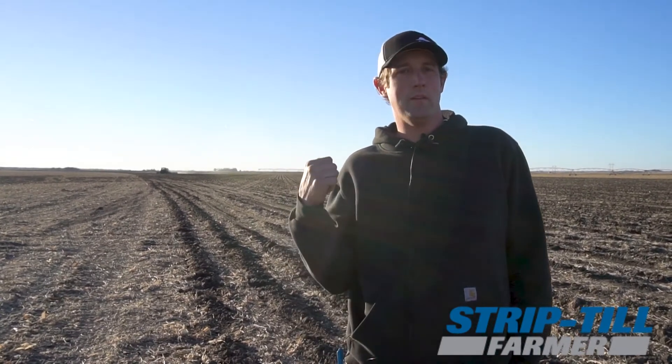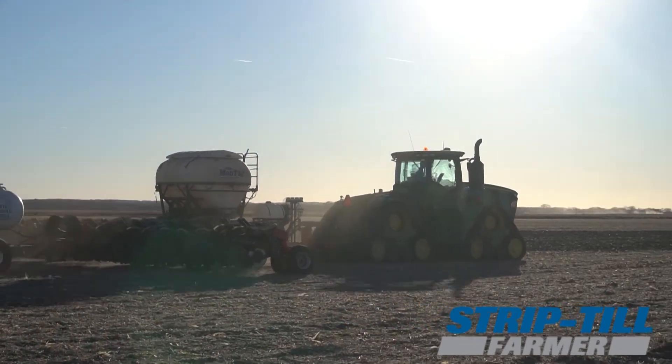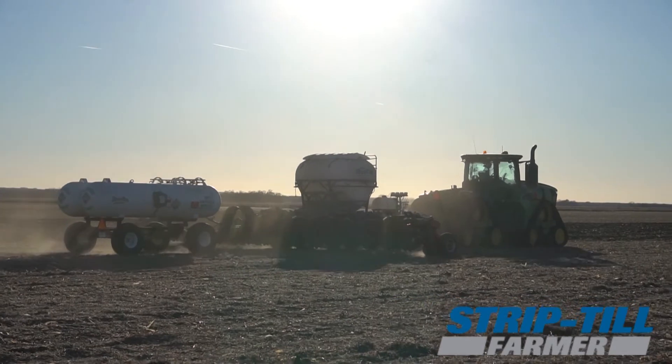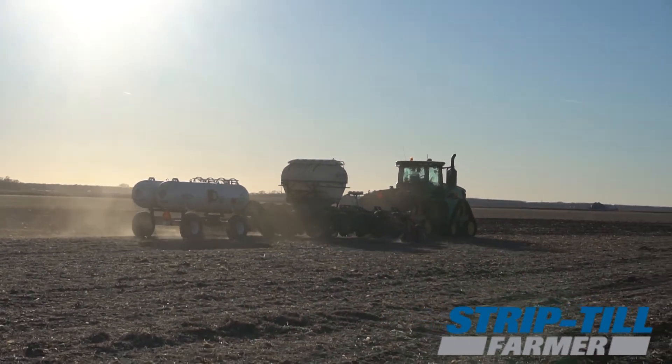We will apply 130 pounds of anhydrous out here now with a NutraSphere stabilizer, and then we'll come back during the growing season and add the rest of our units of nitrogen. We'll use a side dress machine with y-drops to provide some, and then do one or two applications with fertigation through the pivot for the rest of our units.